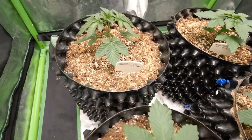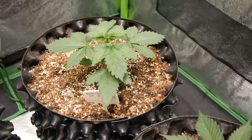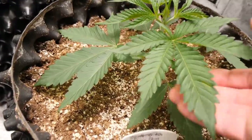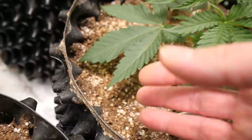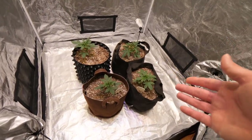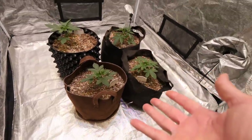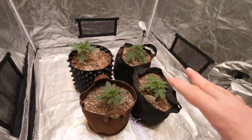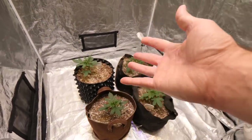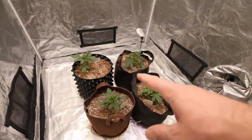Check out this awesome growth — these girls are looking really happy and healthy. That is what I like to see, some nice big fan leaves coming in. The last two weeks we've just been giving them water and pretty much only watering the top third of the pot, getting the root structure really nice and big. Once we water the entire thing, that whole root structure is just going to expand and these girls are going to explode with growth.